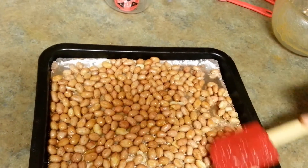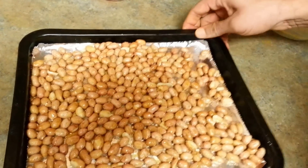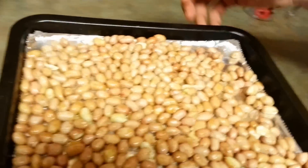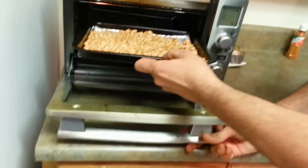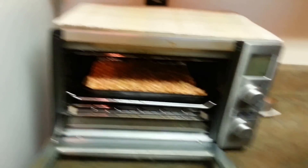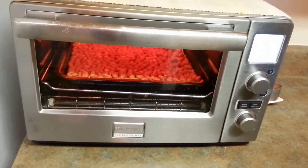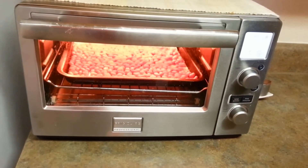After seven to eight minutes I'm going to turn them, flip them, or just sort them so they are evenly cooked. This is going into my countertop oven — it should be about halfway from the heating source. We'll check back in seven to eight minutes when I will turn them.